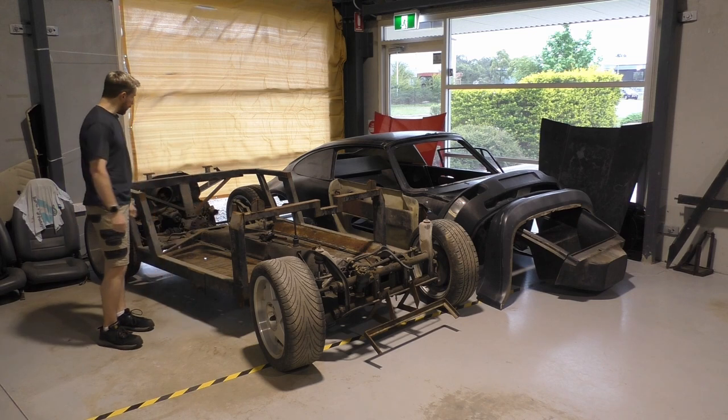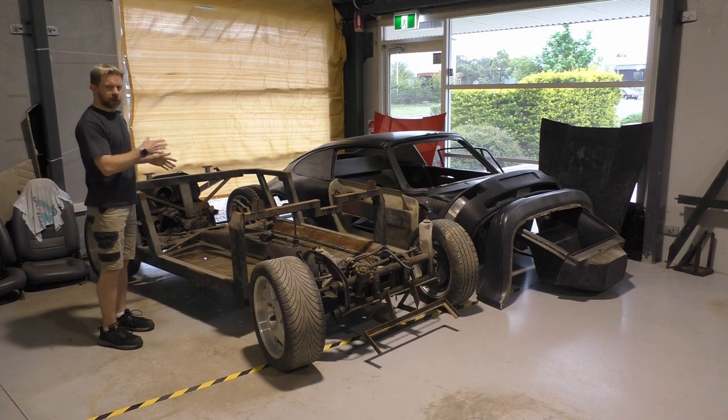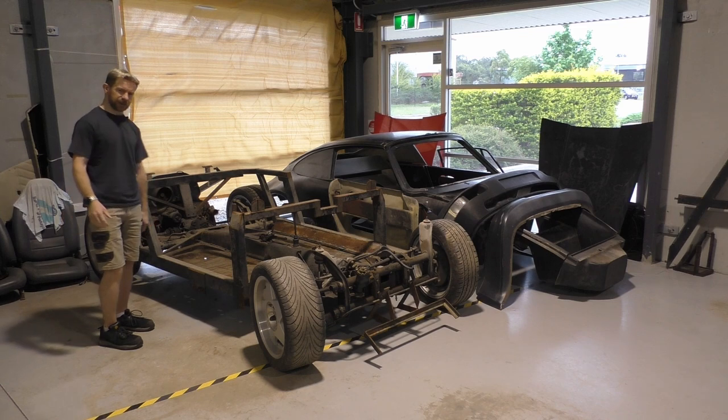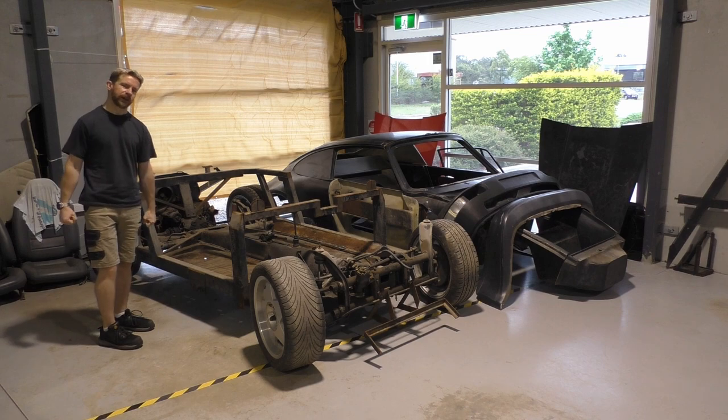We will go a bit further over this today and I'll show you some of the weird things I've actually found with this frame. I'm sure it's fine, but the OCD in me is really not liking it.